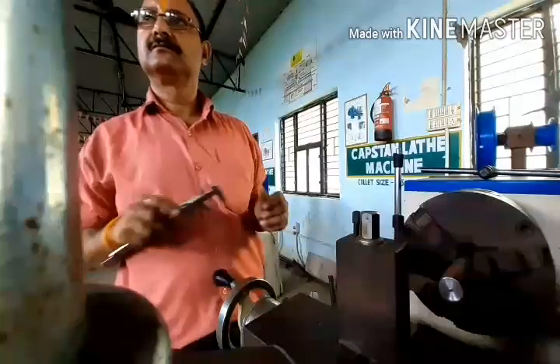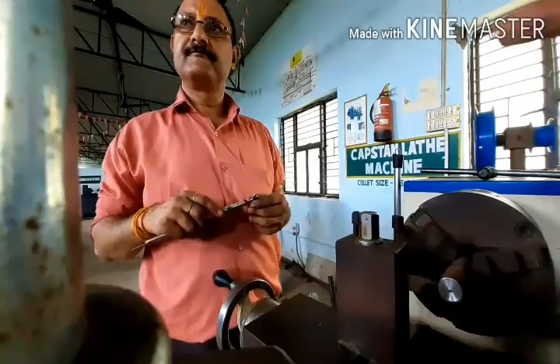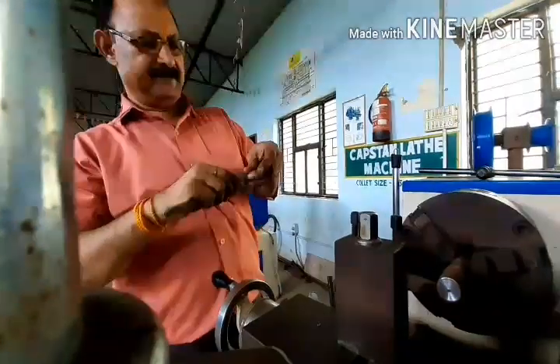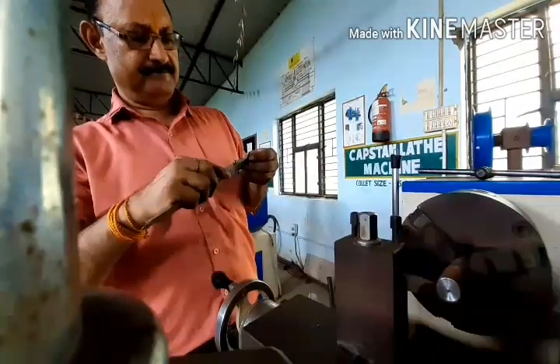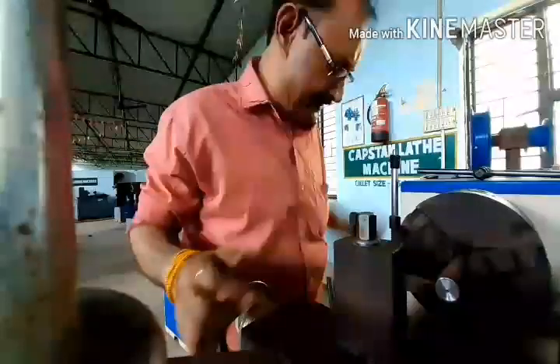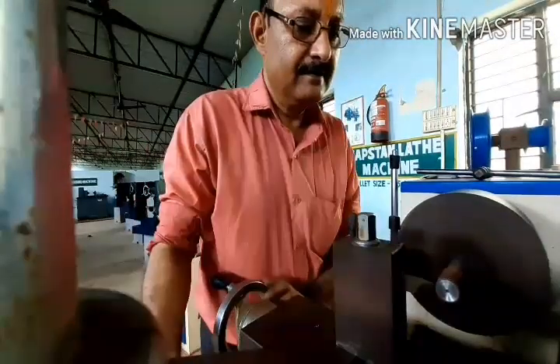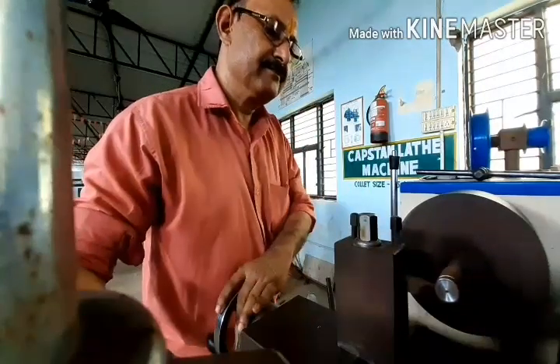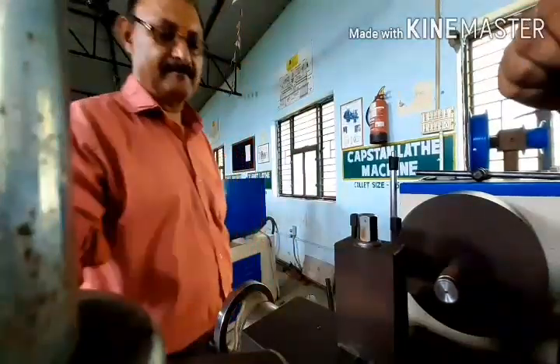We will measure the dimensions using a Vernier caliper. We have prepared 7mm — we are preparing the head of 7mm. We are now turning the taper.